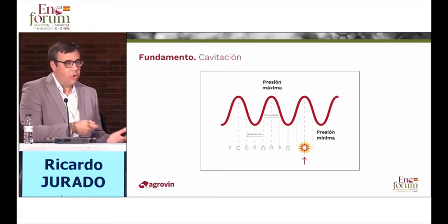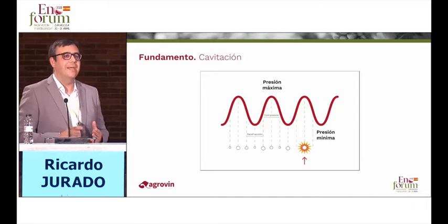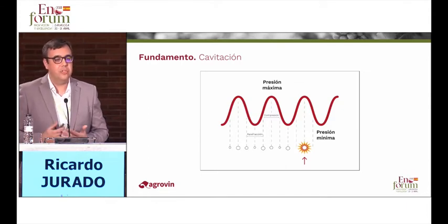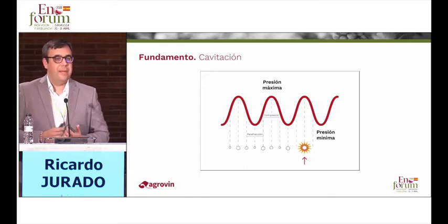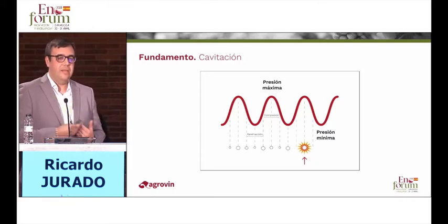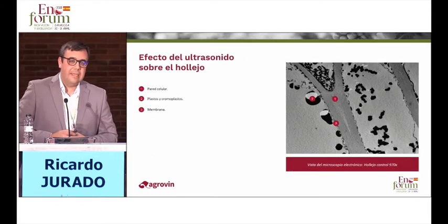But how does ultrasound work to favor extractions? Through a physical process called cavitation. Cavitation is the production of small bubbles that implode and release energy by producing the erosion of the skin cells. That breaks the cell wall and therefore allows for the extraction of compounds to the outer side of the cell. This is the basis for cavitation and is the basis for ultrasound.